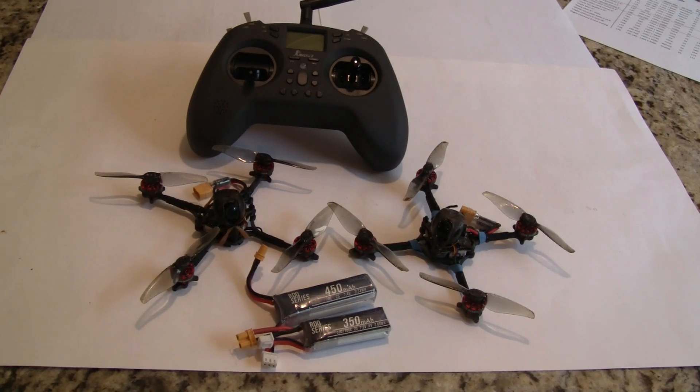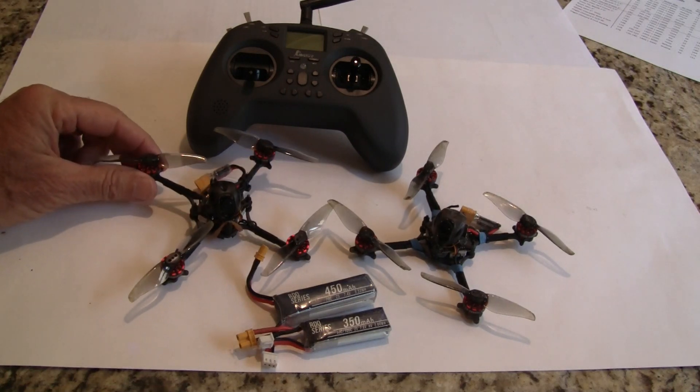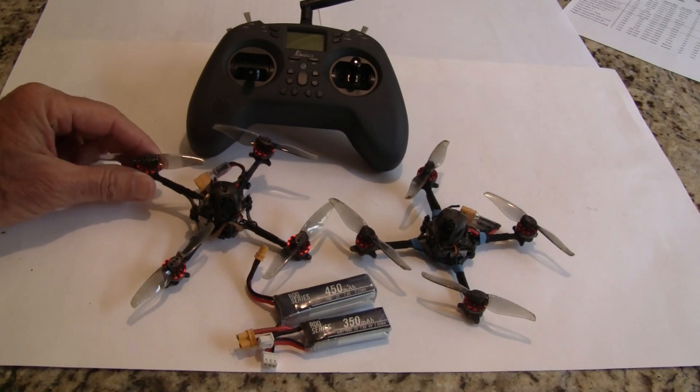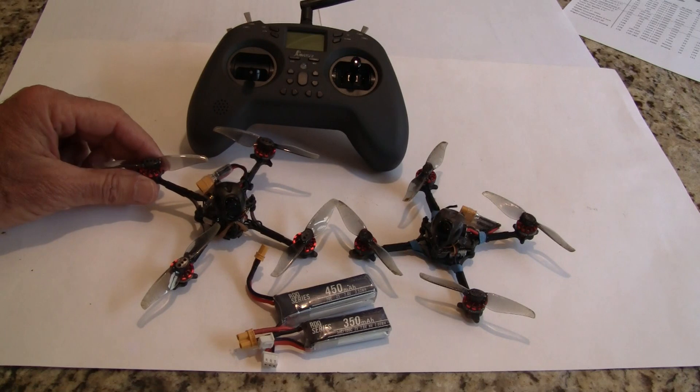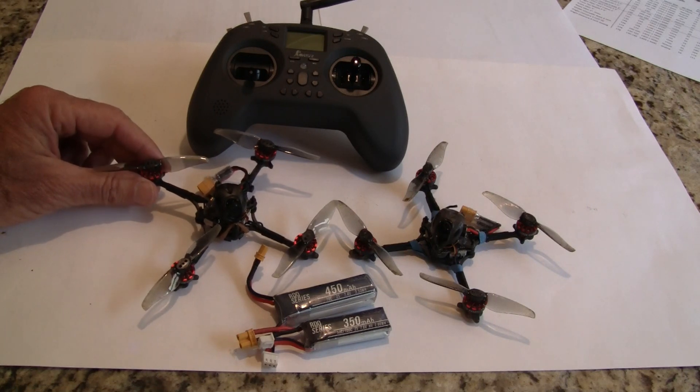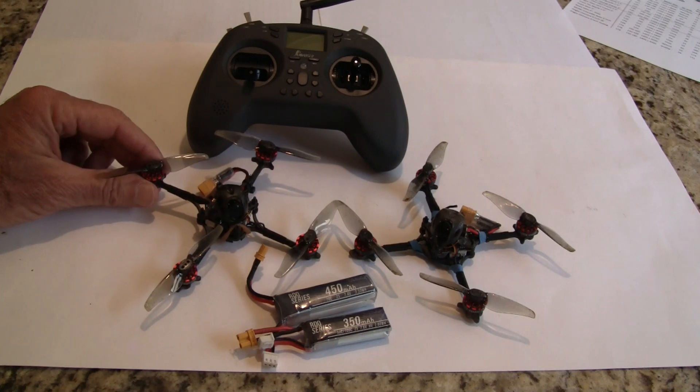Hi, this is John from Chicago and welcome to my channel. Today I'm bringing you an exciting new little toothpick. It's been out for about five months and over the winter I haven't had much of a chance to fly it because of the terrible weather here in Chicago, but I've been out for the last month or so flying this and it's really fun and exciting — a lot of punch and it's real maneuverable.